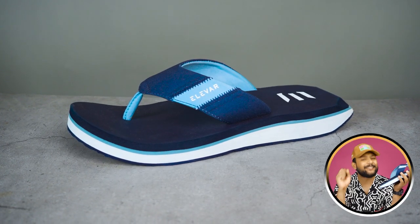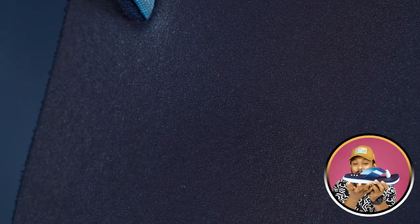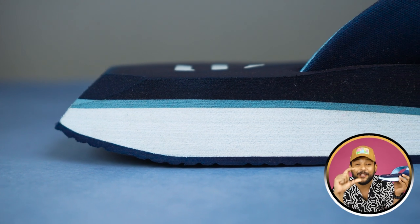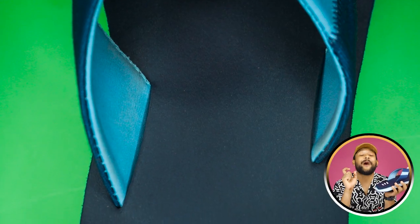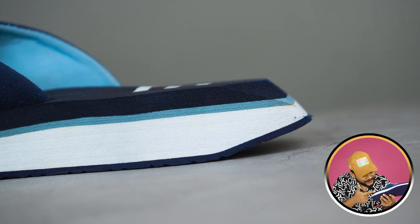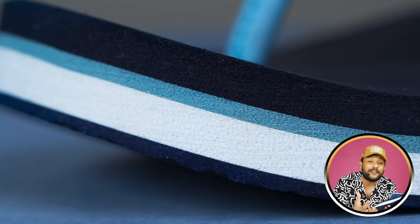If you talk about this particular model, the main color is navy blue, which you will see on all four sides. If you look at the first impression, the footbed and overall structure is very unique and made from very thick foam. The footbed where the foot rests uses cloud core foam, which is very soft. Below that, there are multiple layers of EVA foam.